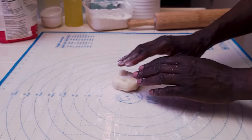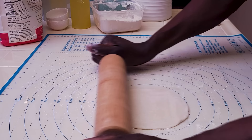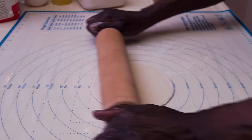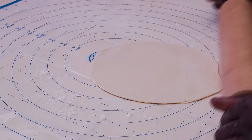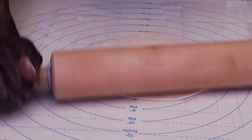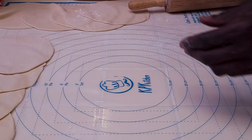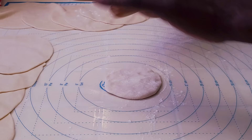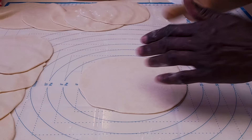Take one of the balls, spread it a tiny bit, dust with some flour, and using a rolling pin make a small circle — probably about five inches or so. Put it aside and do one more: dust it and roll to the same size. Continue until you have a set of small rolled circles.